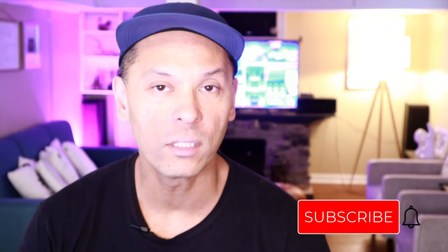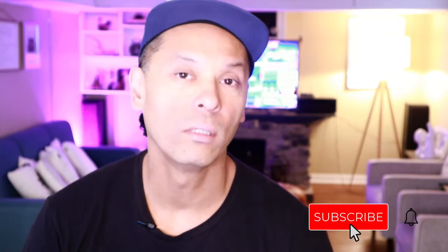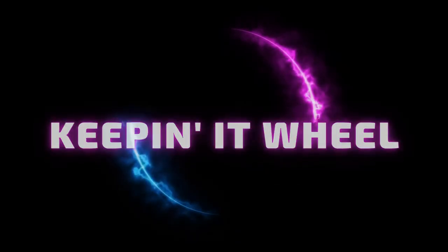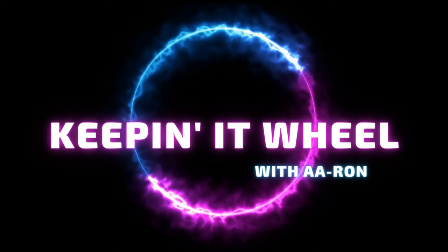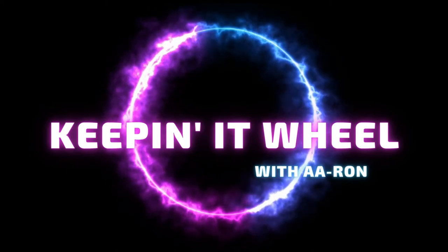So thank you all for watching. Like, comment, or subscribe. Remember, it's never too late to be a better version of yourself. I'll talk to you all later. I'll see you later — thank you.